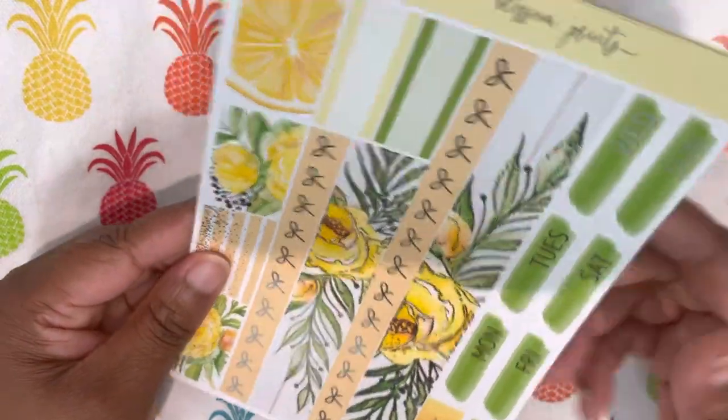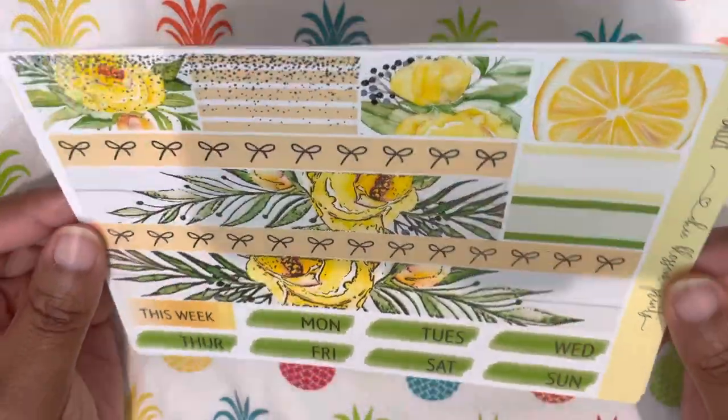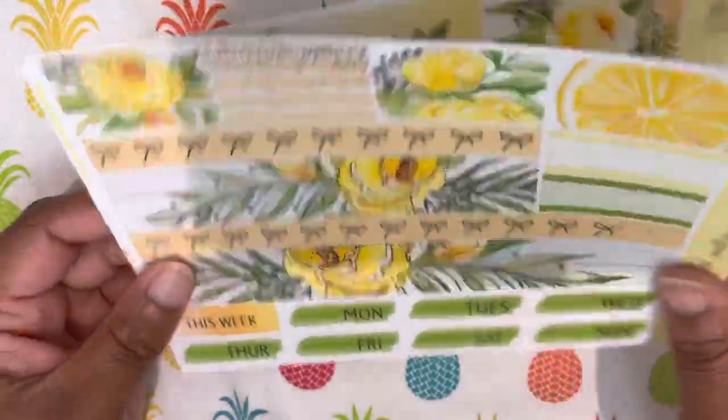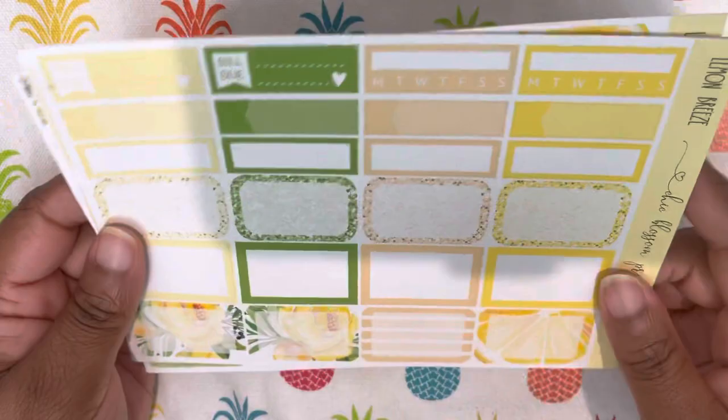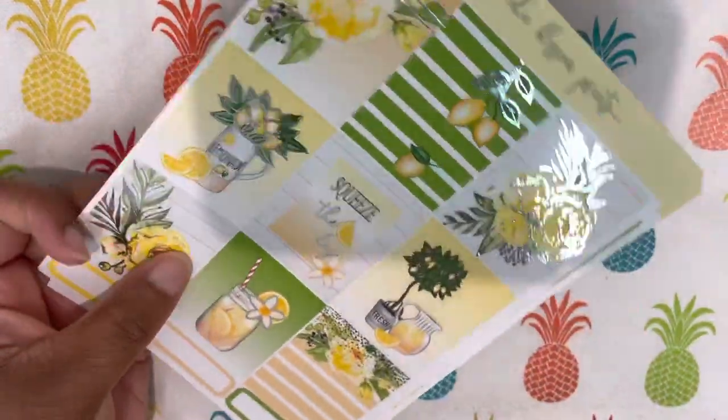This is just like a mini kit as well. So I got some washi strips at the top, your bottom washi, two labels, some date covers, and then a sheet of boxes. And that is it for week two.